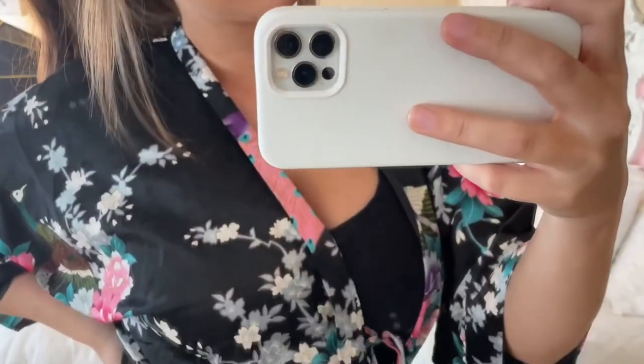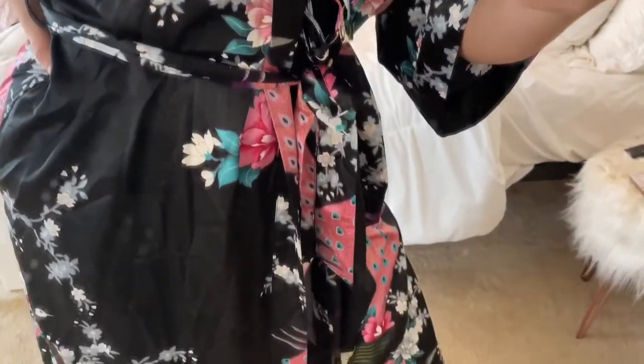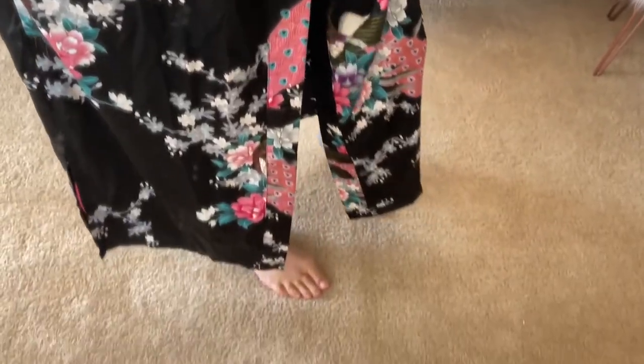It comes down to about my ankles, just a little bit over top. Here's a full view of exactly where it comes down.